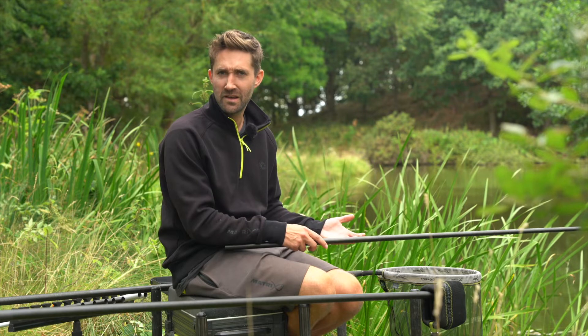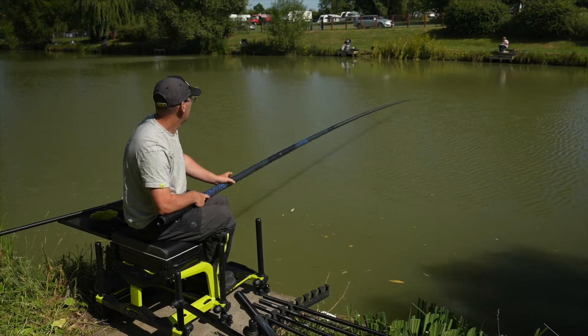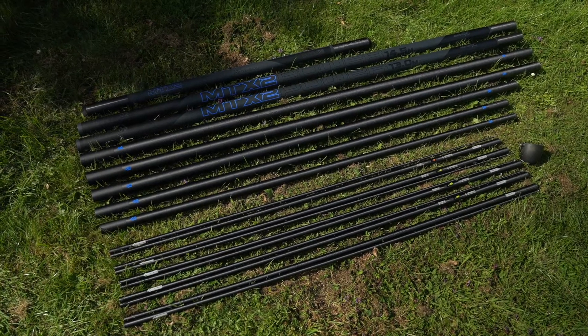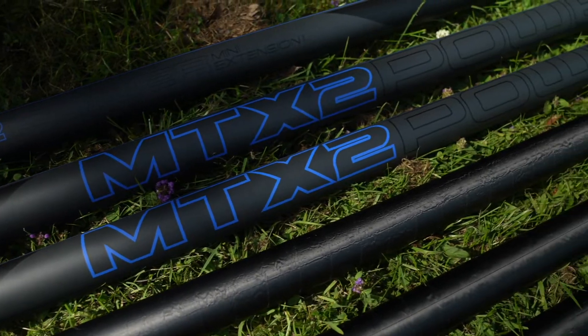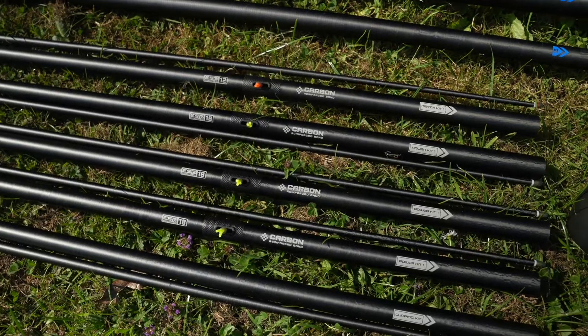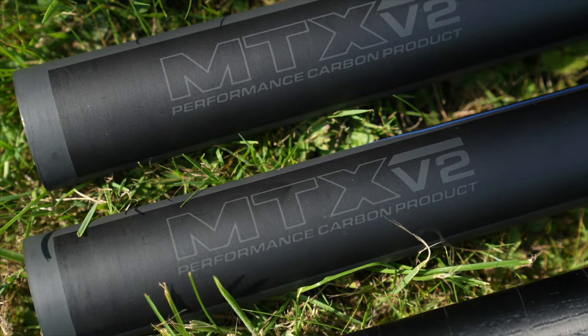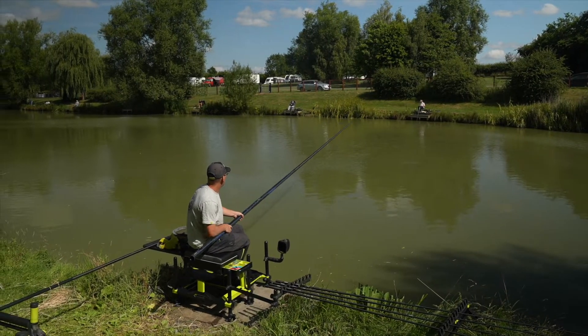If you're looking for a pole that allows you to fish longer lengths but has plenty of power for catching big carp and huge weights, the MTX 2 is the perfect pole for you. This pole has been specifically designed for modern commercial fishing, whether targeting big carp or finicky F1s. Designed to offer durability whilst retaining balance and rigidity, even at its full length.